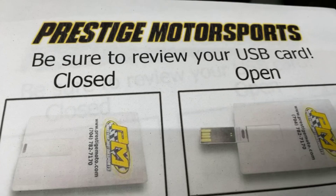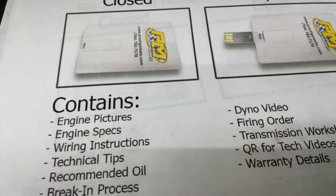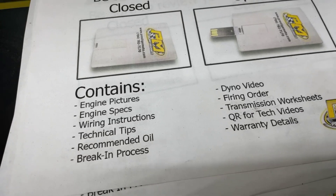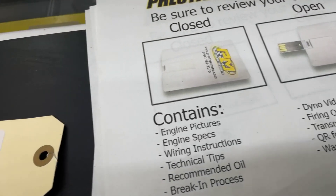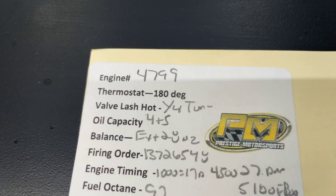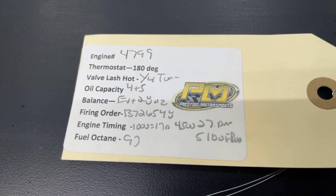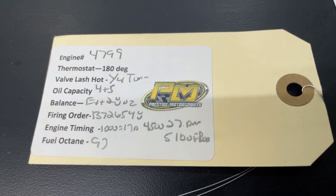Make sure you come by with things. With your engine, you'll find something that looks like a credit card or a USB card full of technical information. It's got your dyno video and your engine specs — a lot of tech stuff. I highly recommend you plug it in and watch it. On the engine will be a tag with your engine number and some other specs. If you need anything from us, that engine number is the easiest way for us to look you up. Have a great day.